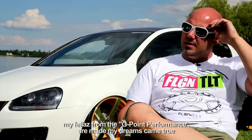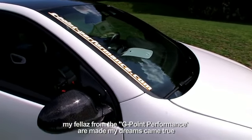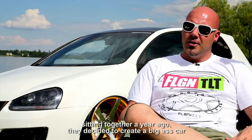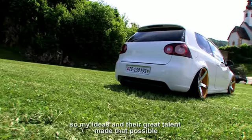Meine Kumpels von G-Point Performance sind echt tolle Jungs. Die können quasi meine Träume in echt erfüllen, die wandeln das um in Realität. Wir sind damals zusammengesessen vor einem guten Jahr und haben gesagt, wir müssen mal richtig ein Bombeauto machen. Und anhand von meinen Ideen und mit ihrem Können haben wir dann was umgesetzt.